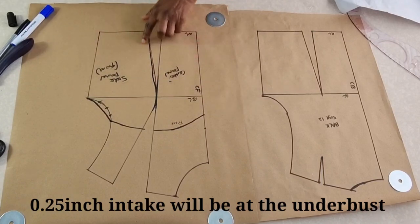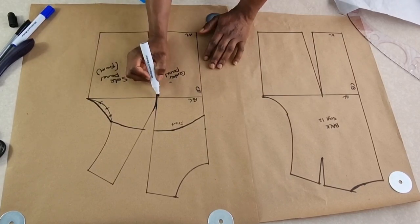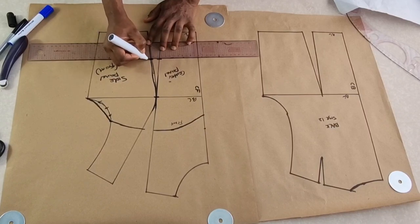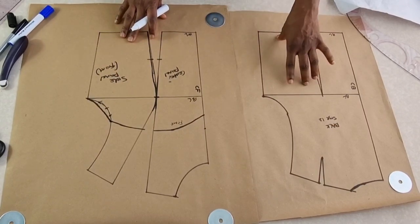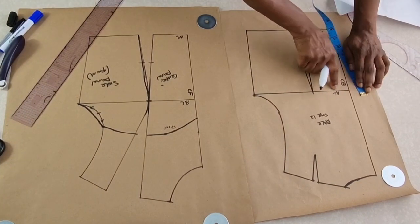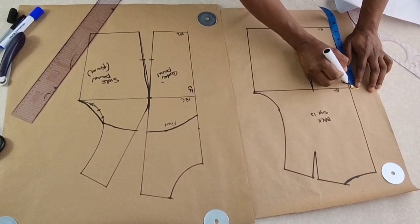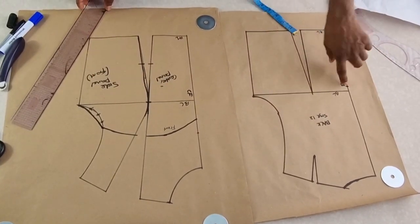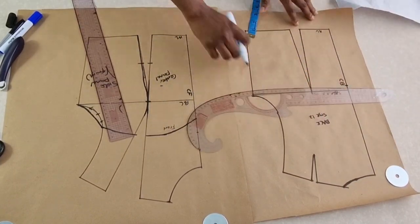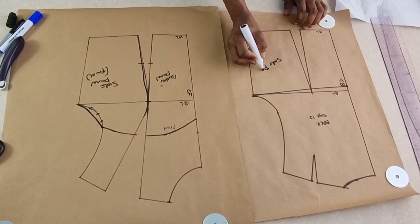The total intake here will be around one quarter inch. You create it like that and then move on to the back. Make sure you place a notch here, and you can also place another notch just as a guide. At the back you can see the bust line — depending on how low you want it, you can go down by half inch or one inch. I'll go down by half inch here and then connect that through to the underarm using the curve part of your French curve.